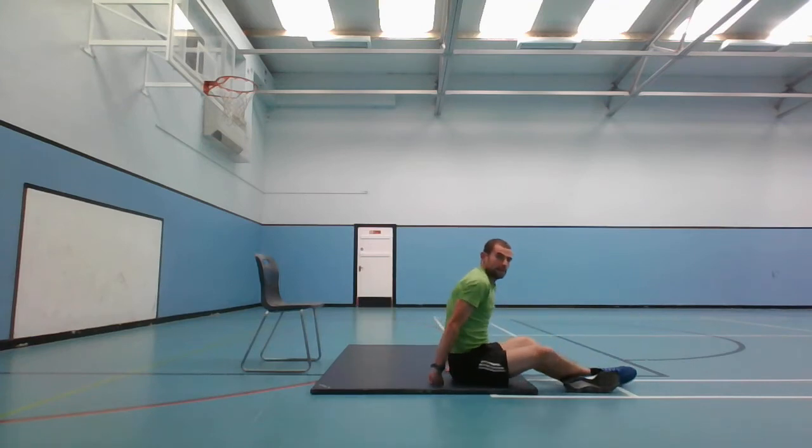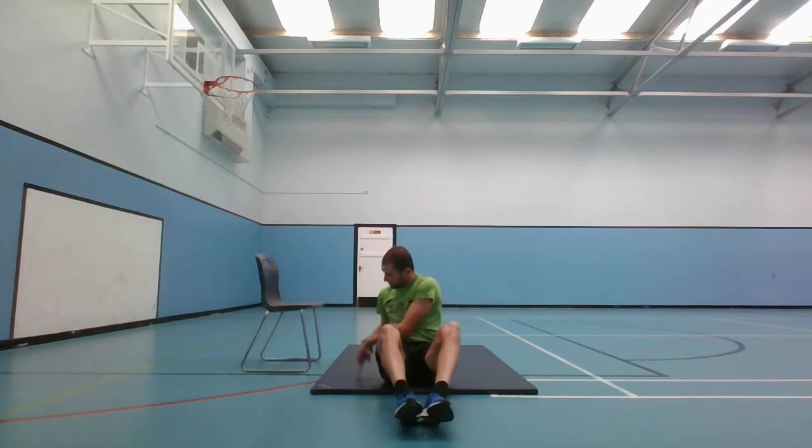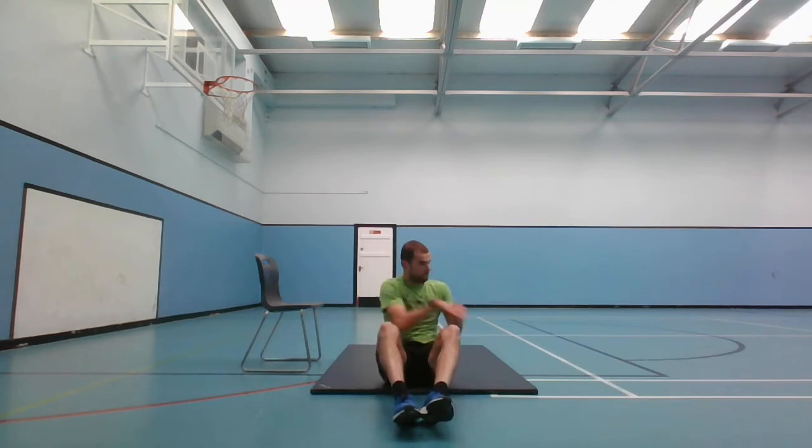Next one is the Russian twist - we're going to miss out on the ankle taps. You can either have your feet up in the air or your feet down. Demonstrating with feet down, you're going to rotate your trunk, touching your side. Ready and go. 10 seconds left, and stop.